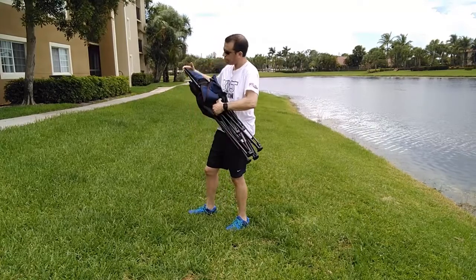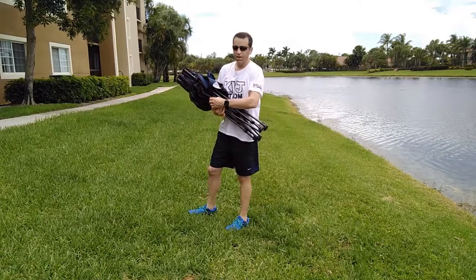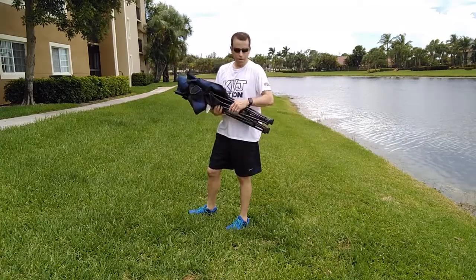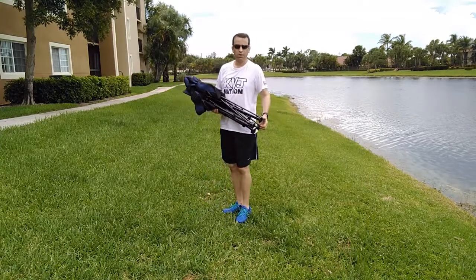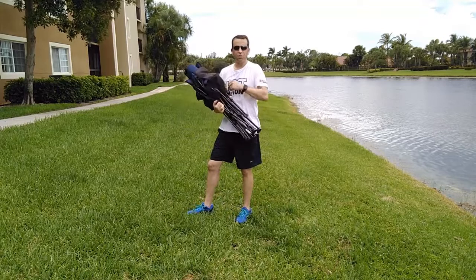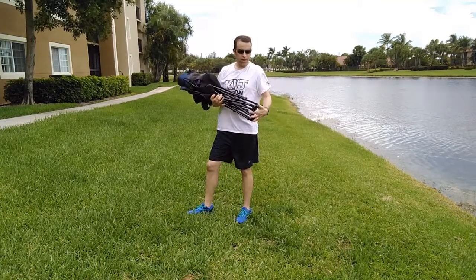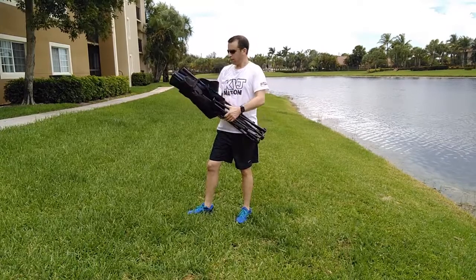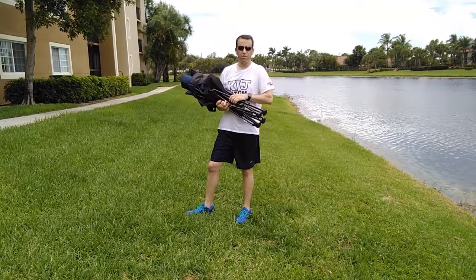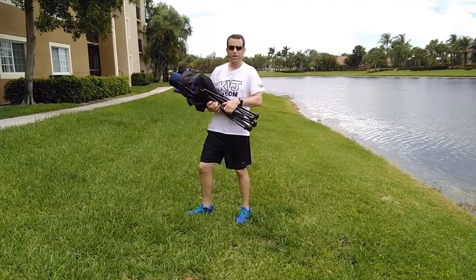Very nice — this is really one of the nicest fold-up recliner chairs I've seen in a long time. Definitely a five star all the way. If you have any questions, let me know. If you found this video was of help to you, please click yes. I'm really, really loving this chair — this is fantastic, and a chair that I know I'll use for many years to come. Thanks so much for watching, have a great day, and we'll see you on the next video.